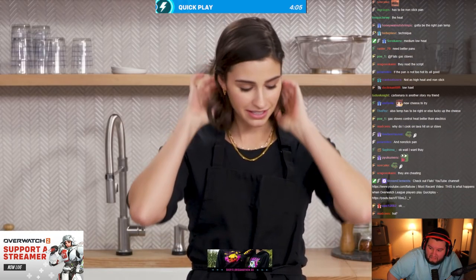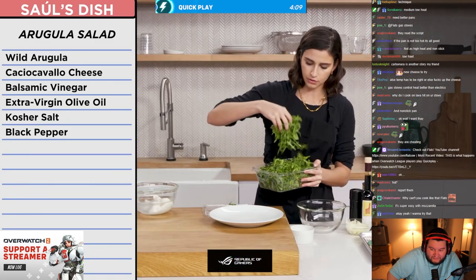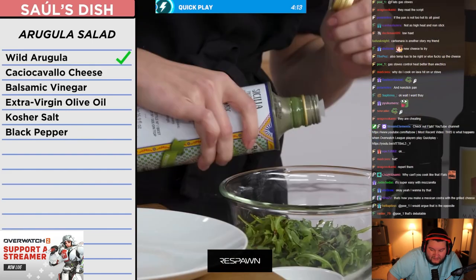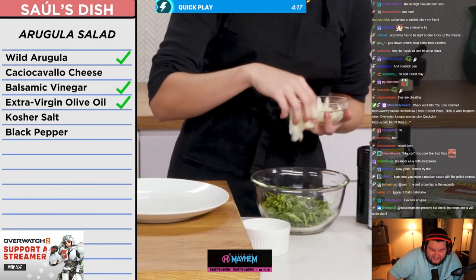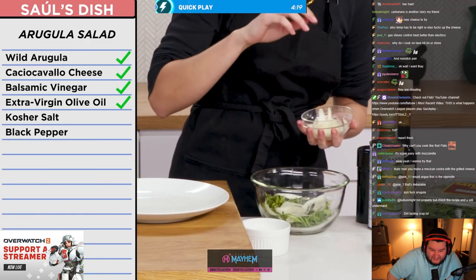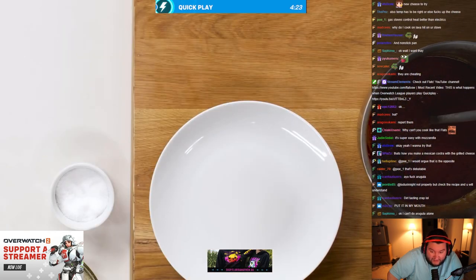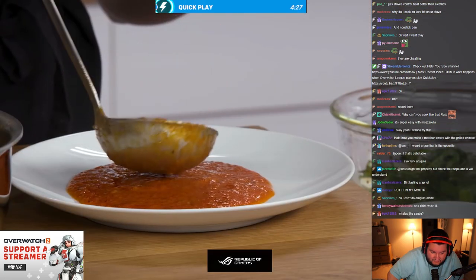Time to plate. Start with fresh arugula — a nice little handful. Add olive oil and balsamic, shreds of the caciocavallo, a pinch of salt, and some fresh ground pepper. My beautiful sauce has reduced a lot compared to last time.